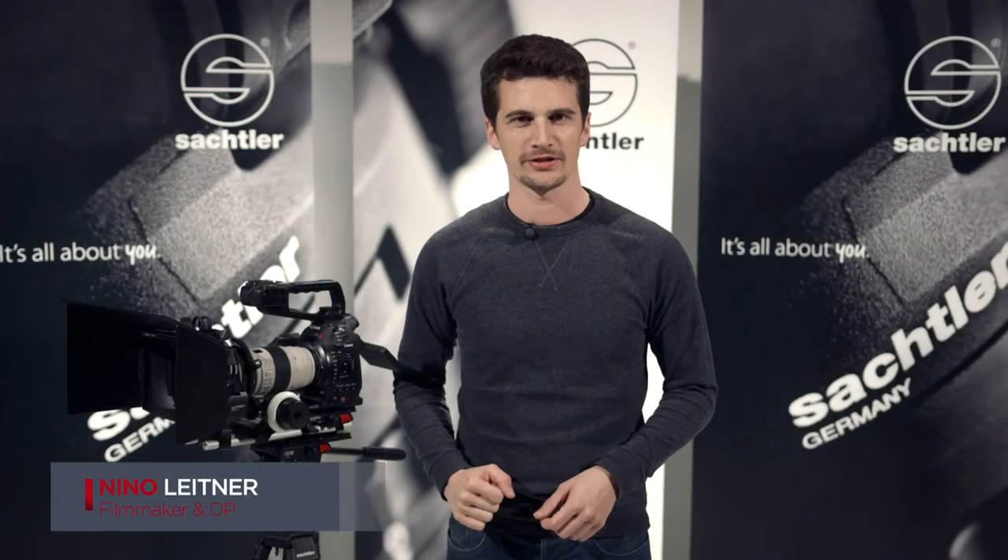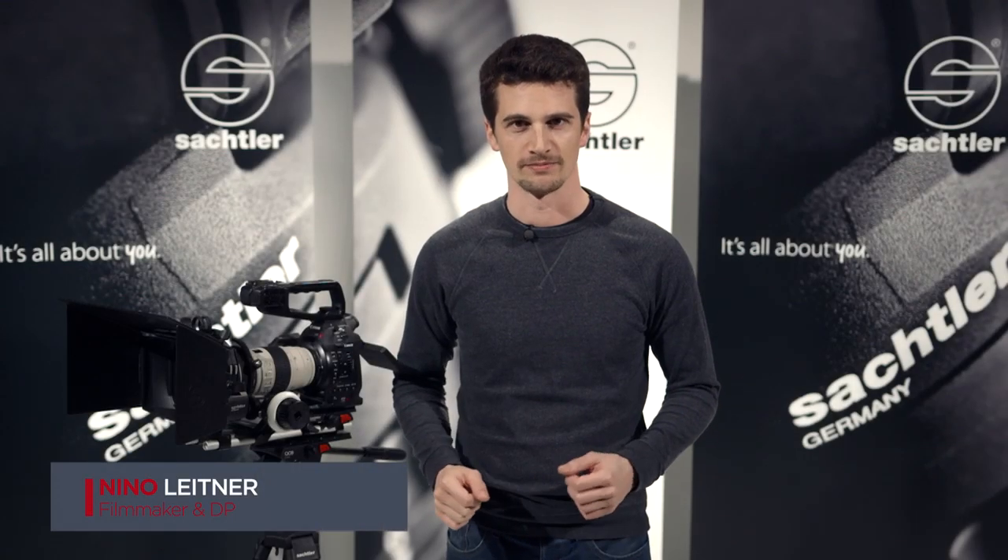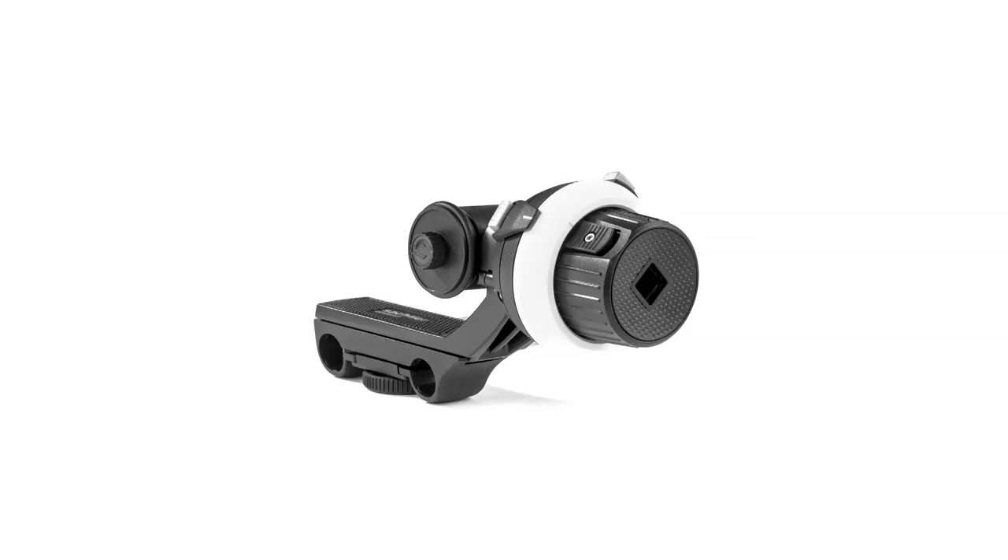Hi, my name is Nino Leitner. I'm a director of photography based in Vienna, Austria. Today I want to show you the new Sachtler ACE follow focus.